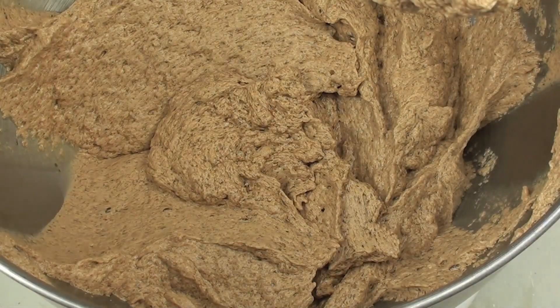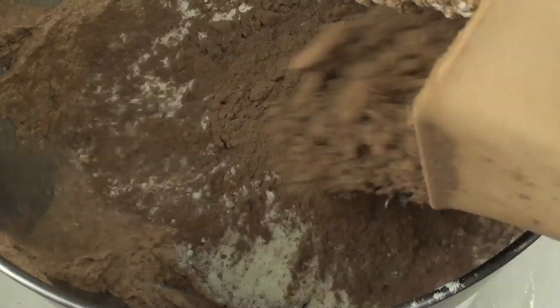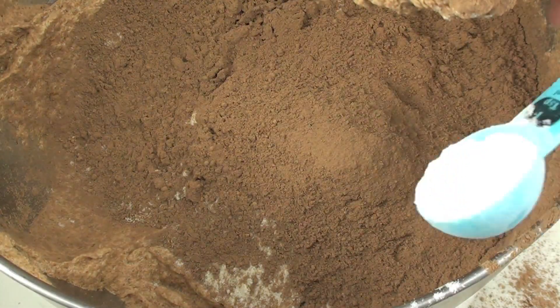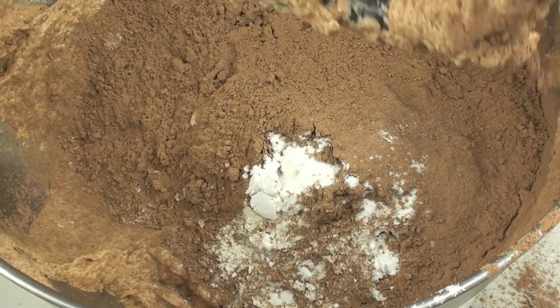Now that that is well combined we are going to place in our all purpose flour, our cocoa powder, and our bicarb soda. Don't forget all the ingredients are listed in the description. And we are just going to mix this through until it is combined.